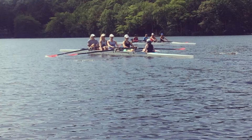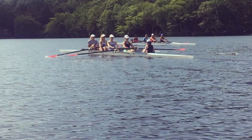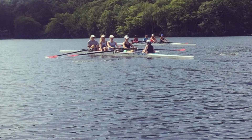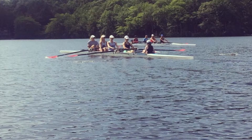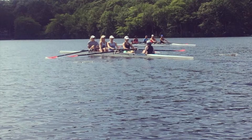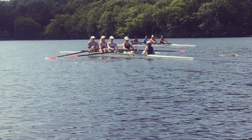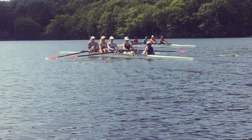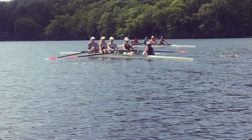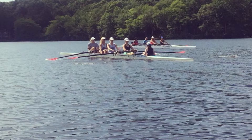Keeping that rhythm. Swinging together. Swing. Engage and swing. Still getting those sharp, direct catches. Sitting tall. In two, quarter slide. That's one, two, one quarter slide. Weight coming up on port. Show that effort. Stay quick through the water. Slow on the recovery. Keeping that rhythm.